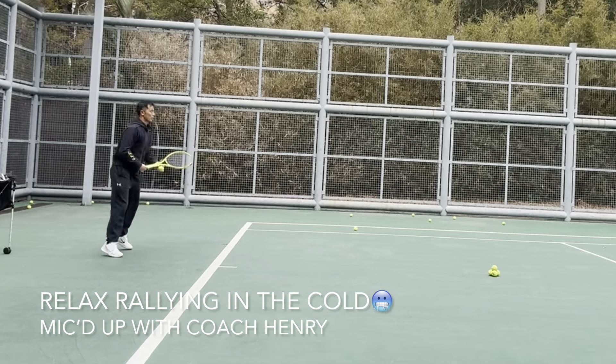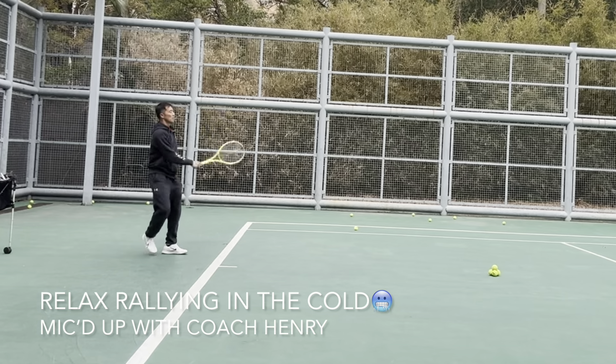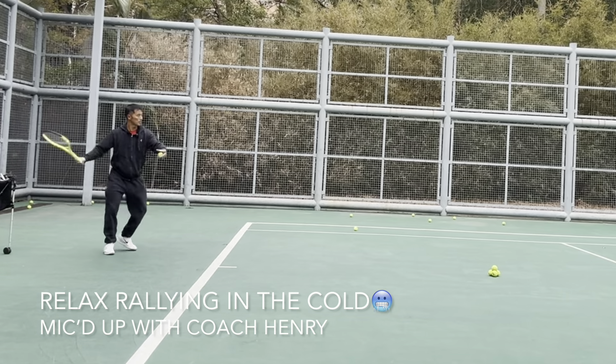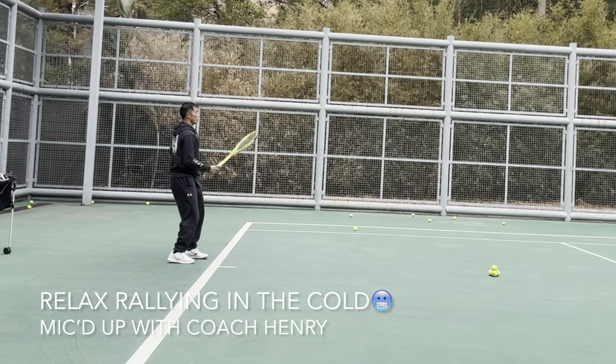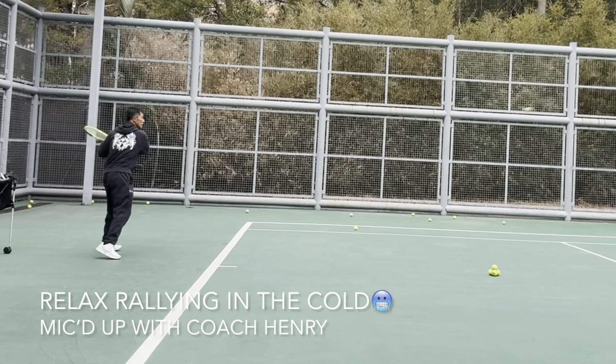I need to use a consistent swing speed. That was a little late for me but I just finessed the ball over, and it ended up being very powerful. So solid hit, early hit.